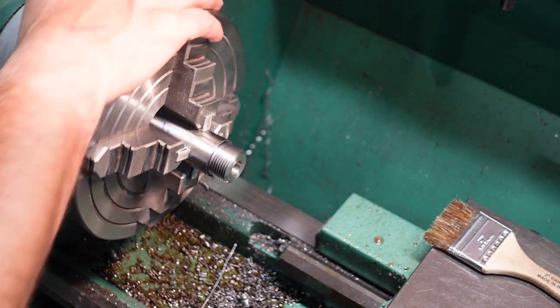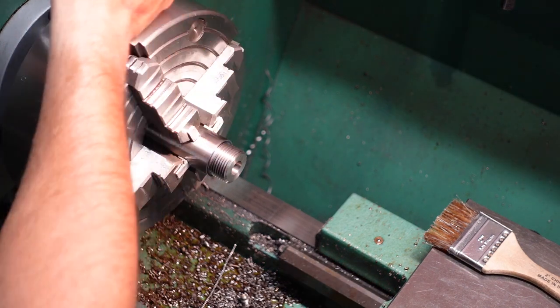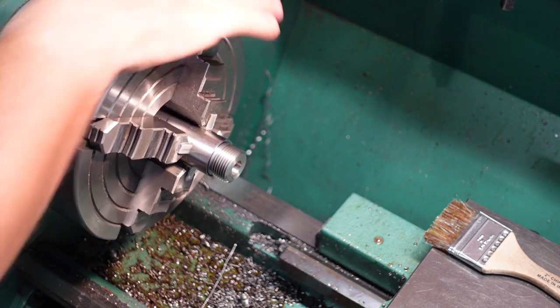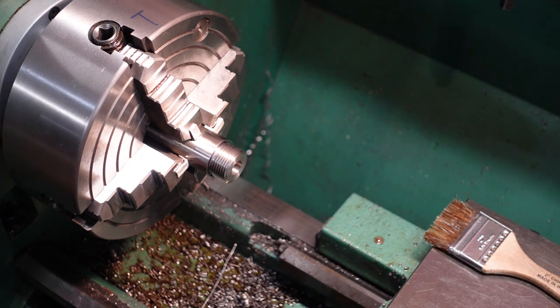That's my high side right there. Go ahead and take a marker — that's got to be the top of my receiver. We'll double check that. Okay, now we'll go ahead and clock the receiver.